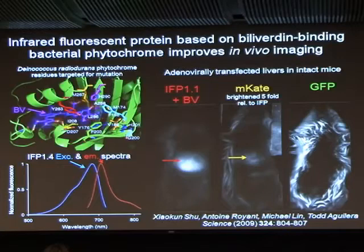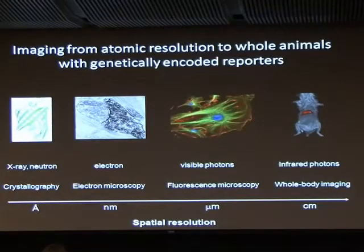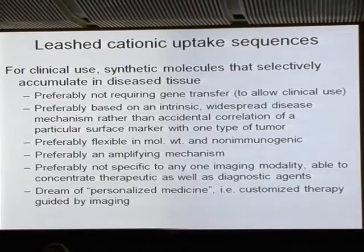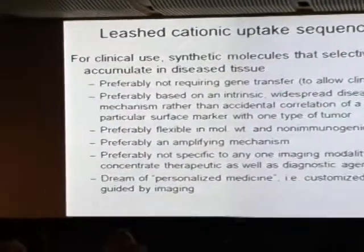We think this has a lot of obvious applications, at least in mice. By taking fluorescent proteins that everyone was used to using in the visible, the work has managed both to go toward the EM and fill in the nanoscale-to-mesoscale gap, as well as to go up toward whole-body imaging in the millimeter-to-centimeter range. But for human beings, we want to go back to synthetic molecules not involving gene transfer, working with something that's an intrinsic widespread disease mechanism.